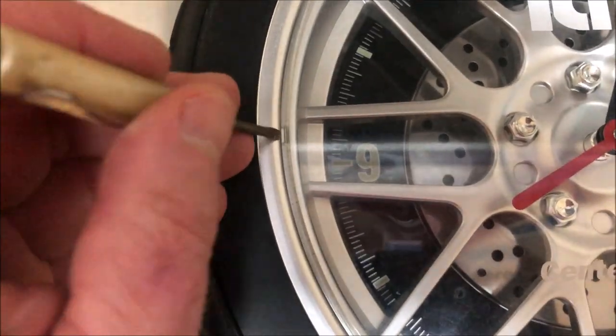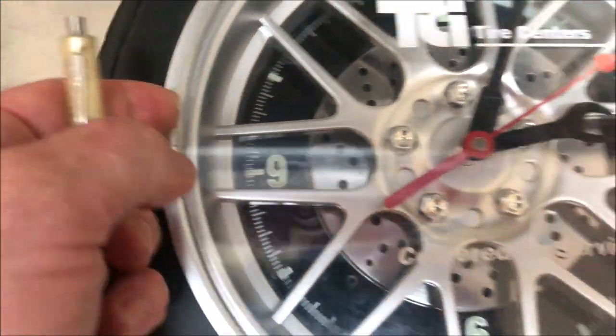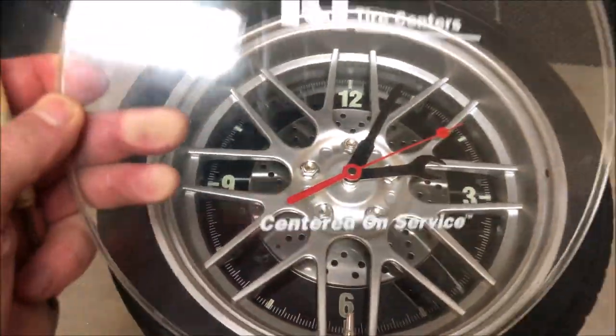Now, the first thing I want to do is gently — very gently — pry up this front plastic cover. All I have to do is put a little screwdriver in there. You can see there's a tab that it goes to, and it pops right off.